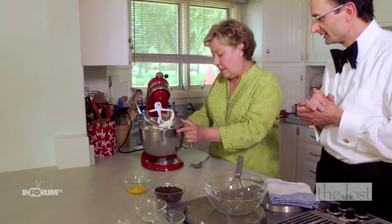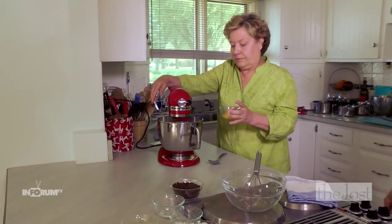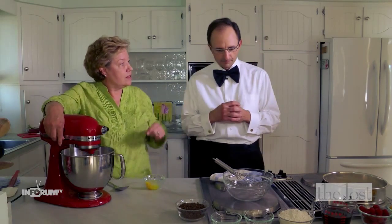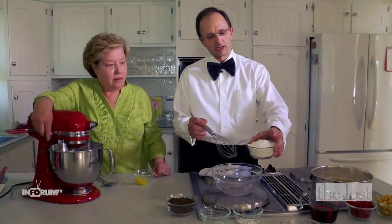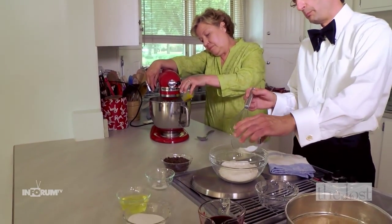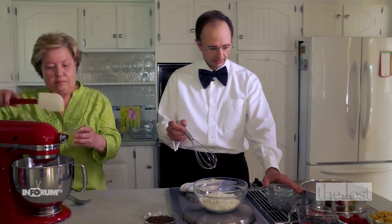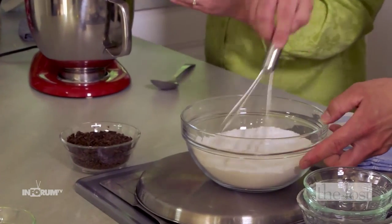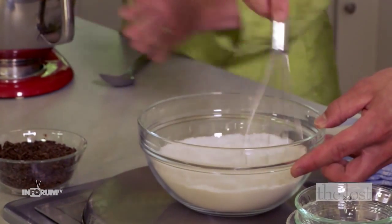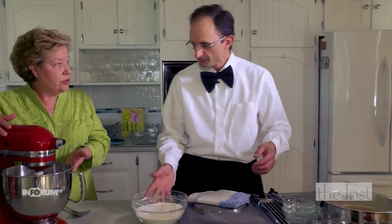Now we're going to incorporate the egg yolks, one at a time, with the mixer on medium speed. While we're doing this, mix the dry ingredients together: a cup and a half of all-purpose flour into a large bowl, a tablespoon of baking powder, and half a teaspoon of salt — whisk those all together. These are our dry ingredients which we'll add to our wet ingredients. All the egg yolks are incorporated.